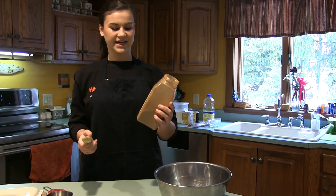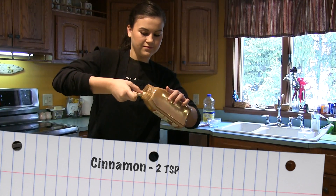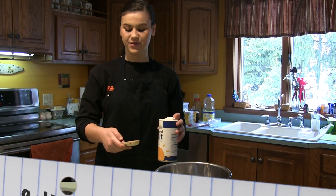Now we're going to be measuring the cinnamon, which you need 2 teaspoons of. The next dry ingredient is salt, which you need 1 teaspoon of.